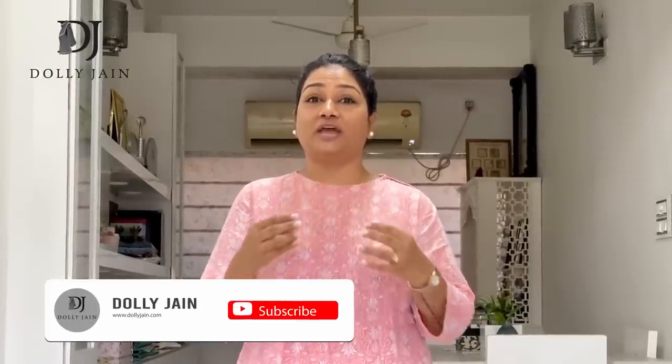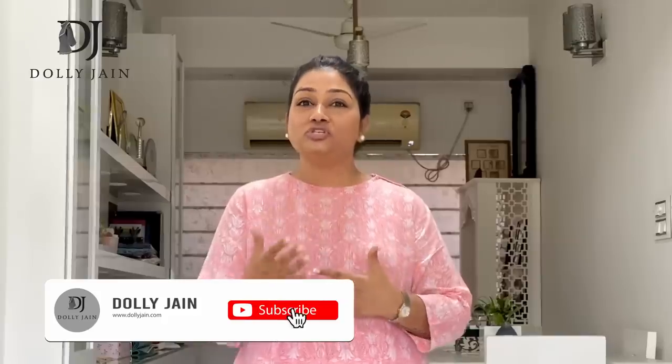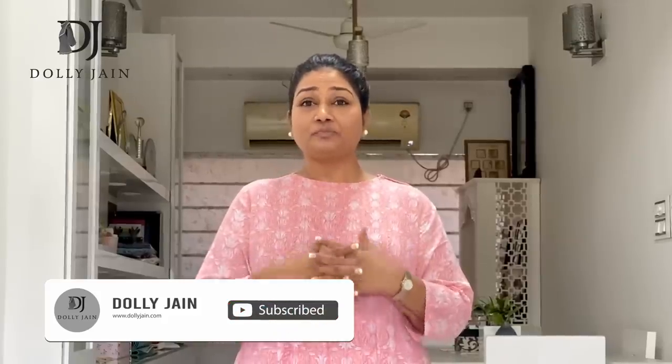Hi friends, Dolly here and today I wanted to share about a topic which is most demanded — how to get that perfect lower pleats. I've already done a video on how to get that perfect shoulder pleats. If you haven't seen them, I'm going to share the link so that you can go and practice that. Today's topic is all about how to get that perfect lower pleats.